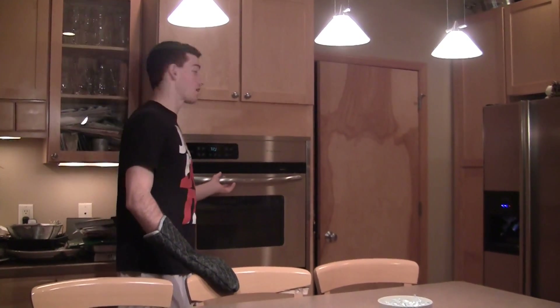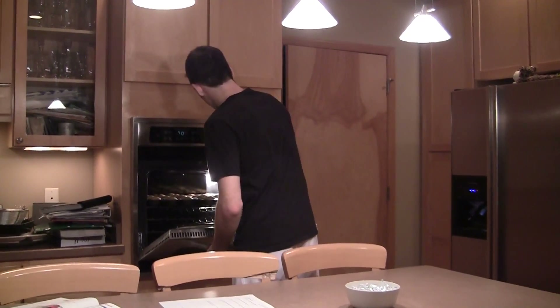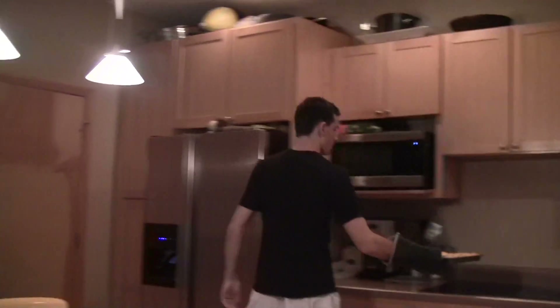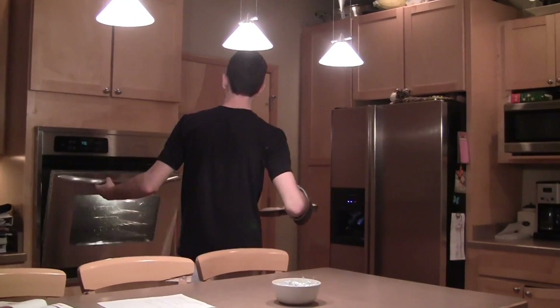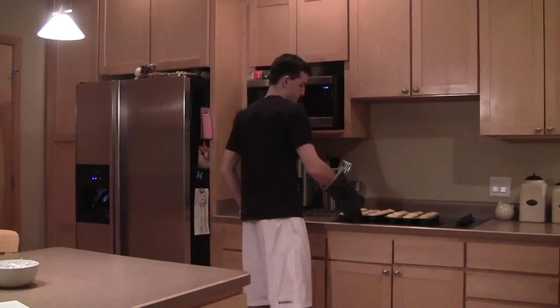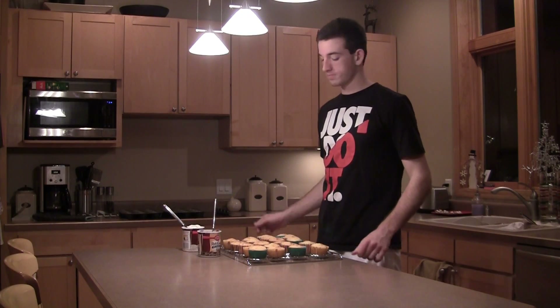So now you're going to want to take them out after they're done. The last step to making cupcakes is to frost them.